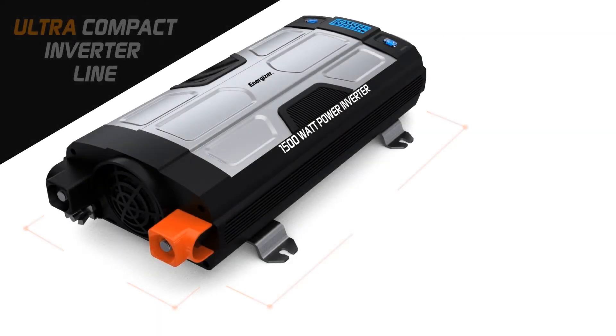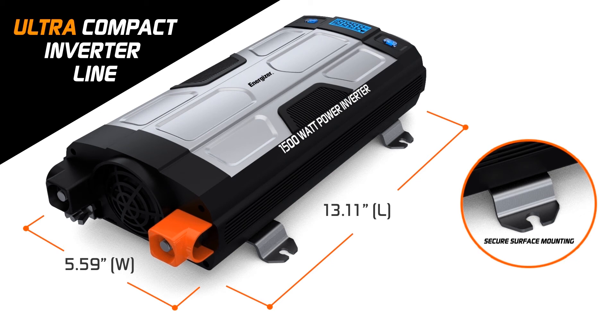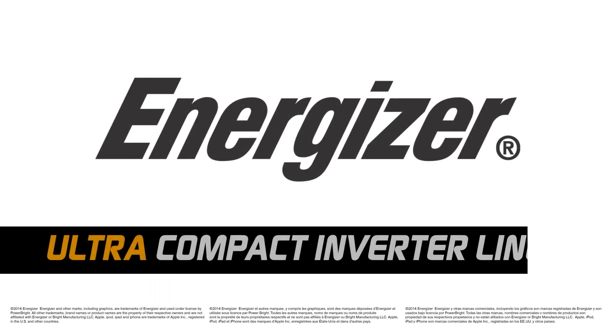With the included mounting kit, this Ultra Compact Inverter is also perfect for permanent installations. Using a power inverter has never been easier, and that's what you've come to expect from a brand like Energizer.